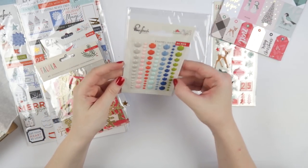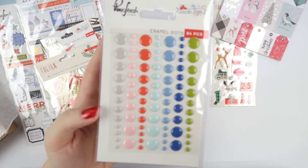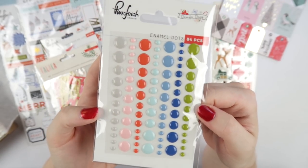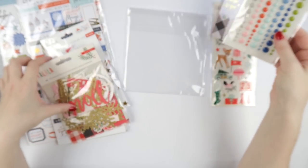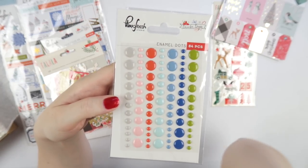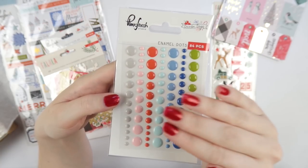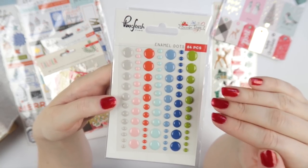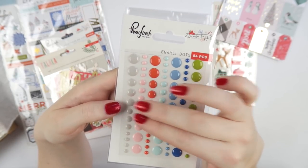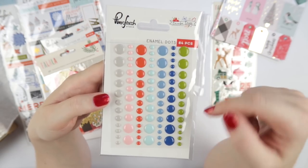Then you get the pink fresh December days enamel dots. And of course I will be using all of those except for one row. They're very, very cute and the rest of them are so me. I feel like enamel dot packets these days don't have as many enamel dots as they used to. They usually only have five rows and they space them, so it looks like you've got a really big packet but you really don't. This has a lot of enamel dots on it and some tiny ones too.